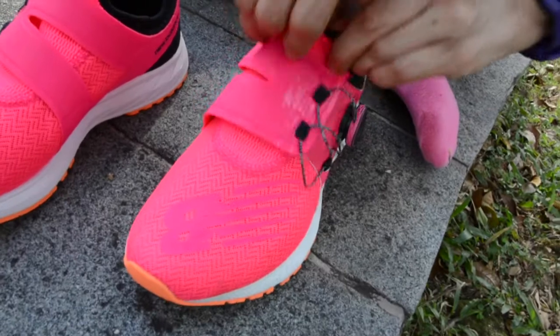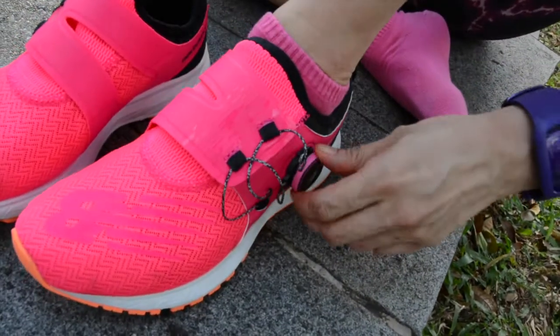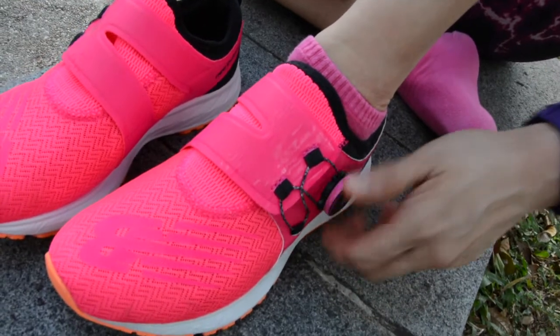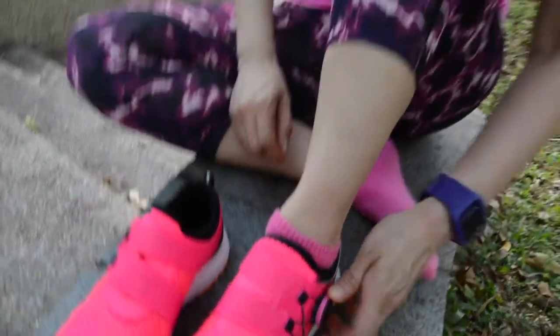You adjust yourself and then you wind it up — you press it down and wind it up. So it's super high tech, fun and simple — no more laces. You just press a little button, twist it, and you're done.